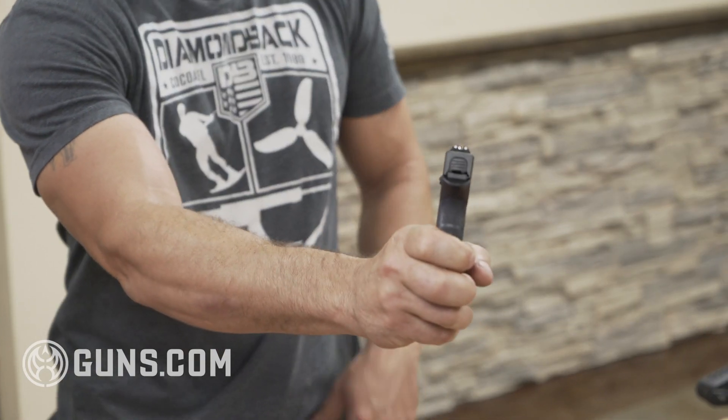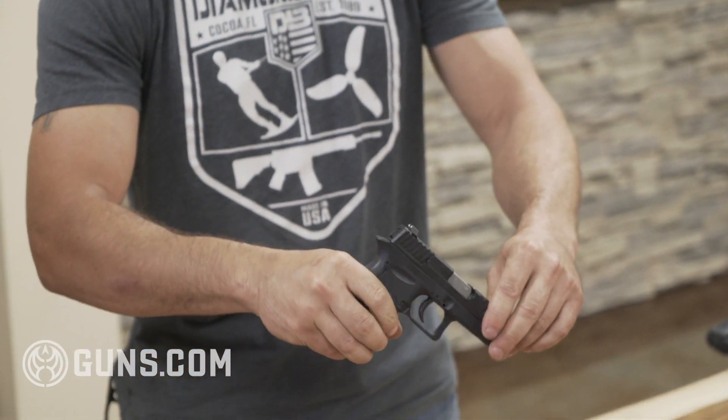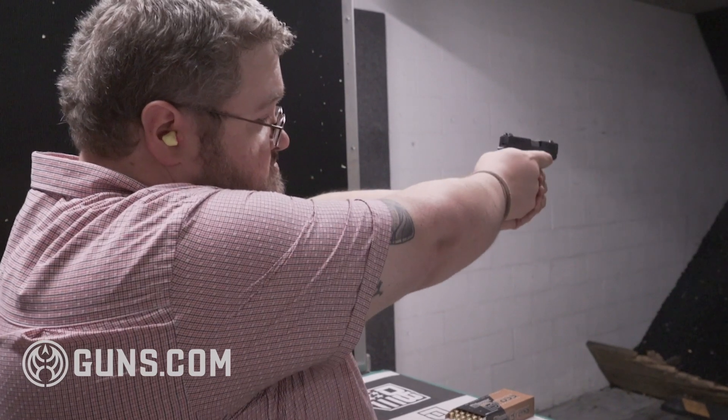Glock-style sights with nice bright white dots on it. These are metal sights? Metal sights, yes sir. For aftermarket, we prefer Glock 42 or 43 sights, but full-size Glock sights will fit as well — it'll just fill the slide and you might not like that look.